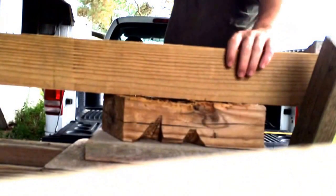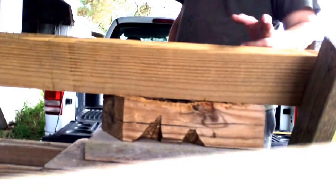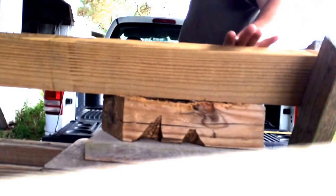This is a piece of treated wood — it was a 2x10, been ripped down. This is actually 2x4 and a quarter after it's been ripped.